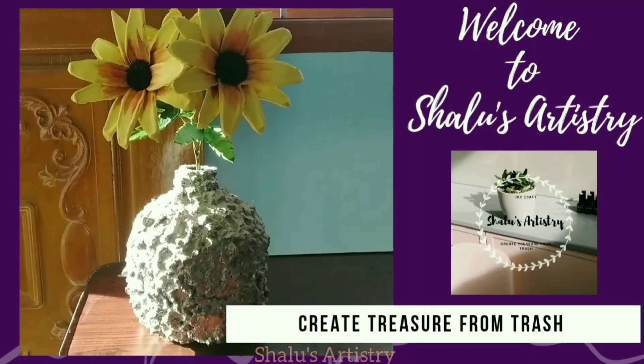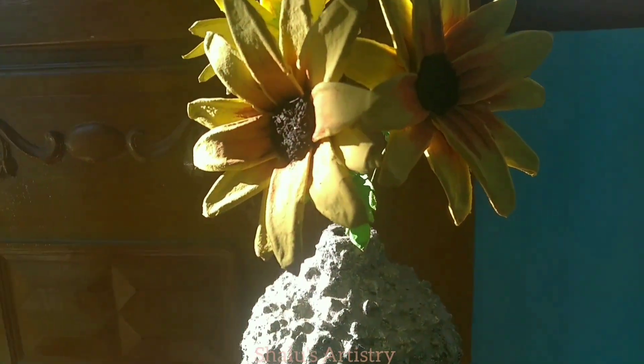Hello friends, welcome to Shaloo's Artistry. Let's see how many flowers are used in this video.